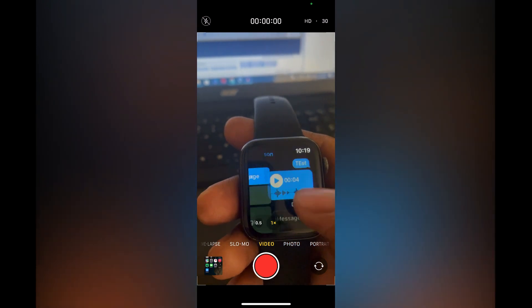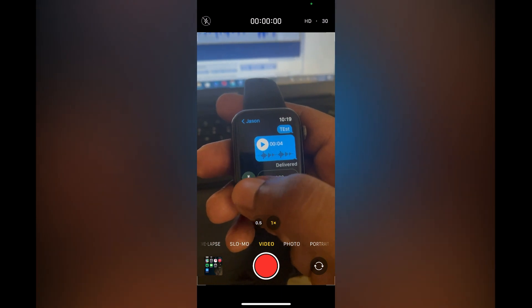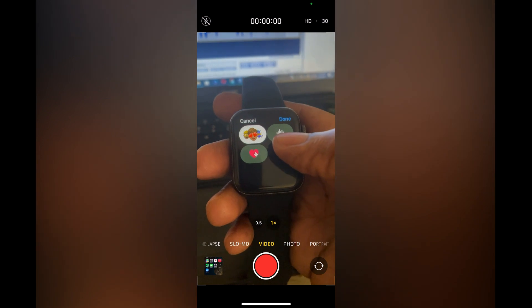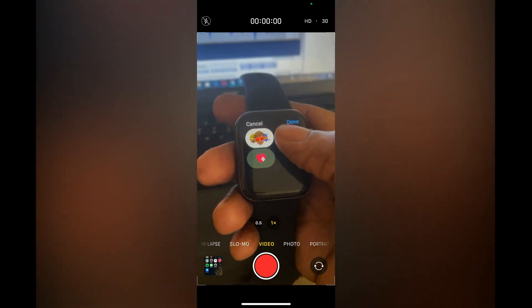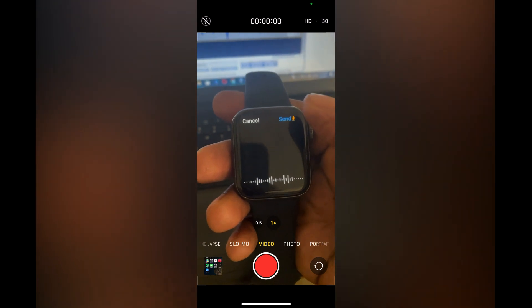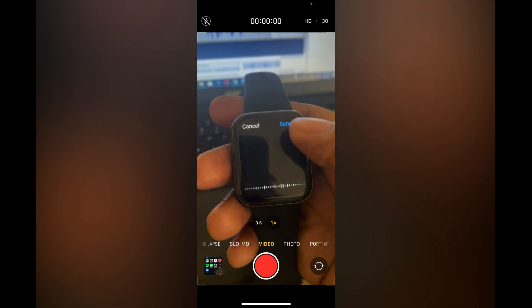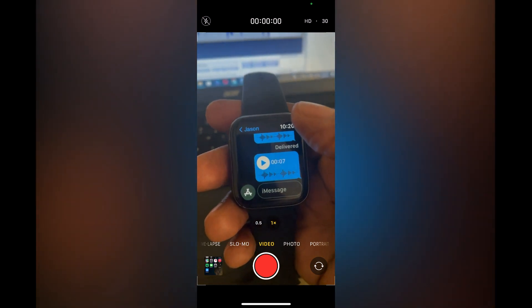Tap on a chat you would like to respond to, then you are going to tap on the 'A' icon in the bottom left-hand corner and tap on the voice message icon right below. From here you can record the voice message that you'd like to send, then tap on Send in the top right-hand corner, and that's it.